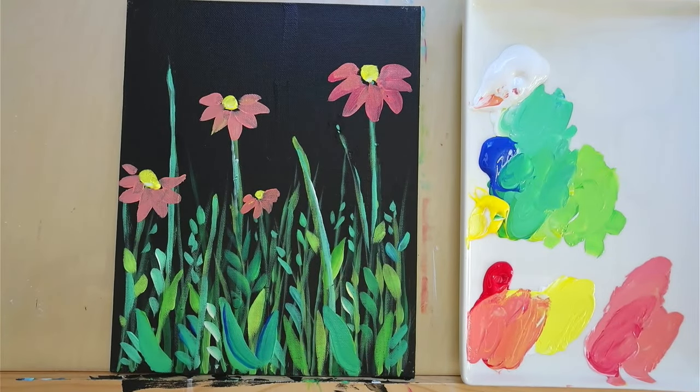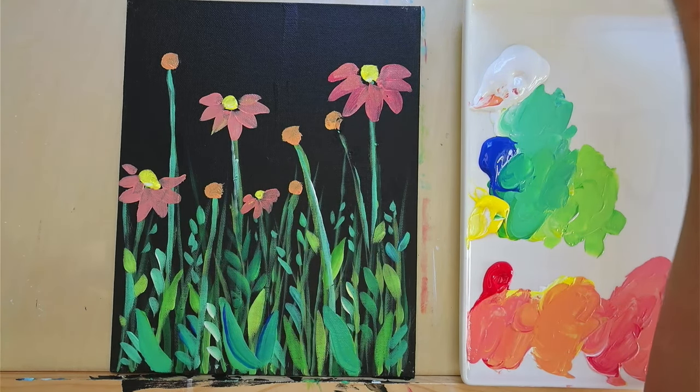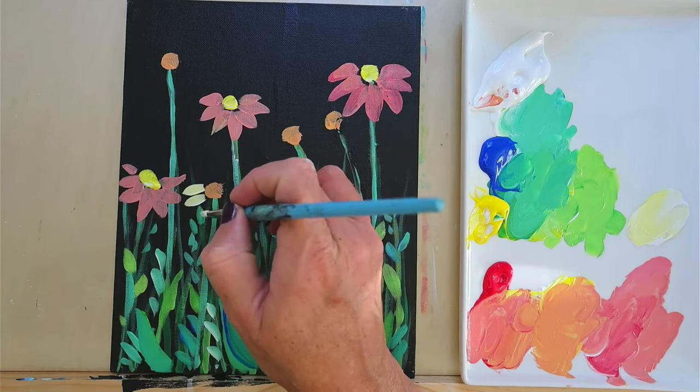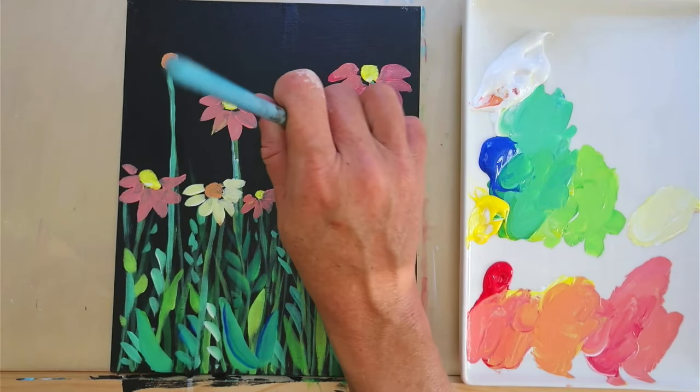Now maybe I want some of my centers to be kind of orange, so I'll use yellow and red with a little bit of white to make some centers that look more orangey. Then I want to clean my brush and make these flowers look more like white — just a little bit of yellow so it's not too stark. You want it in combination with a hint of something to soften it so it's not too harsh.